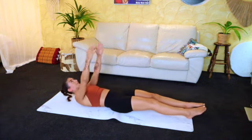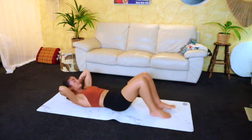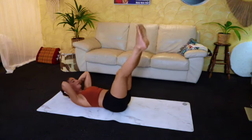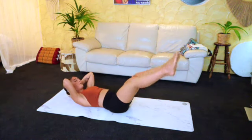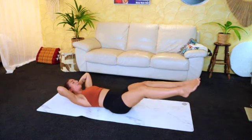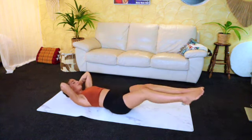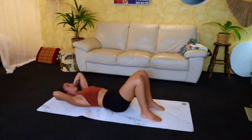We're going to come into some leg circles, so keep your upper body nice and engaged, straighten the legs, and start clockwise. Nine, eight, seven — good — six, five, four, three — well done — two, and one. Take a little breather after this one.